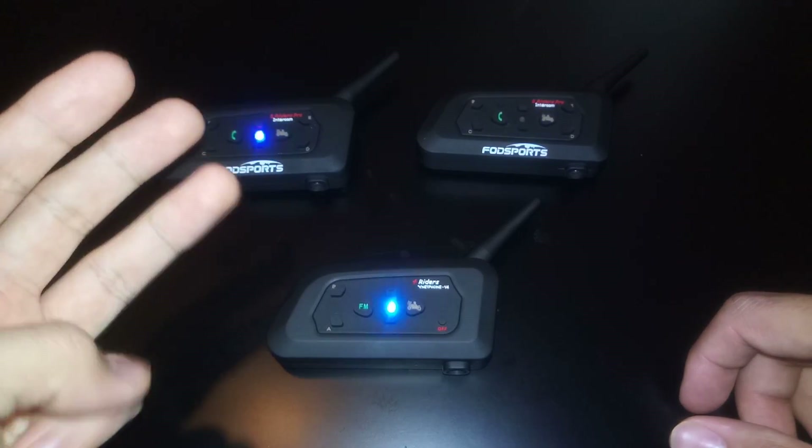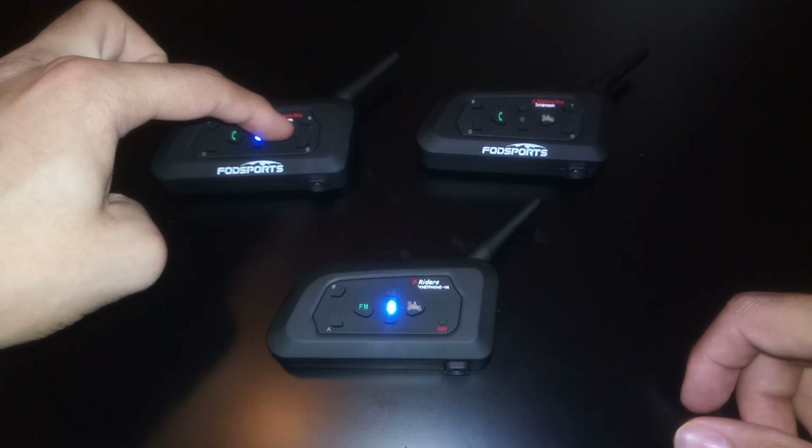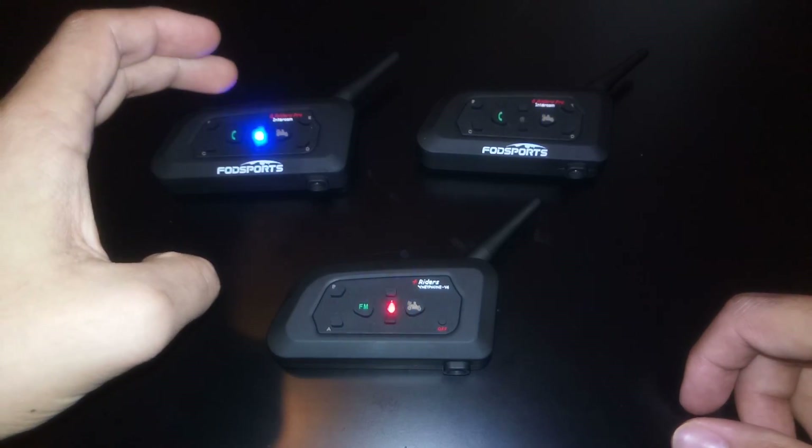Just count to three and then press the home button on the V6.